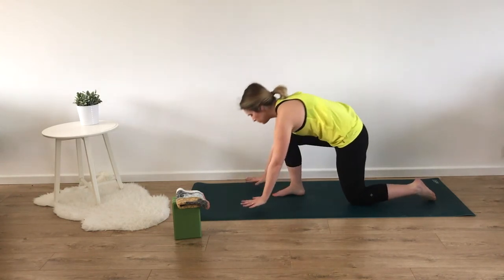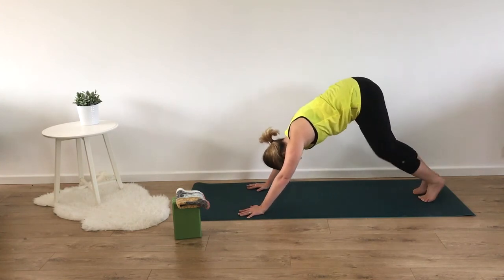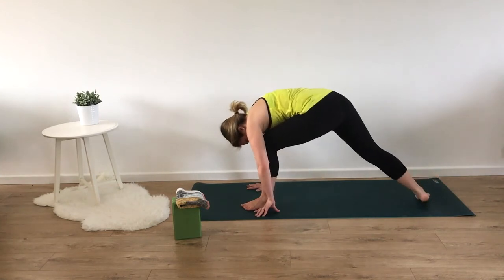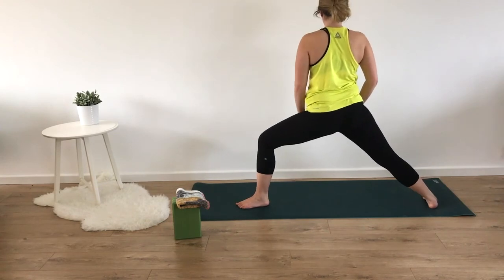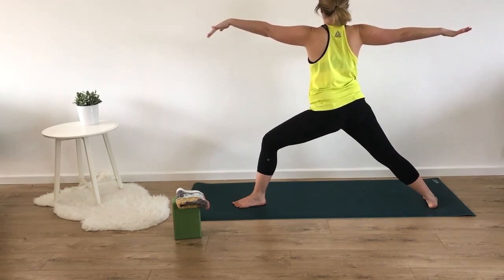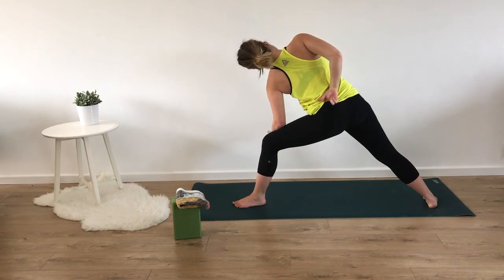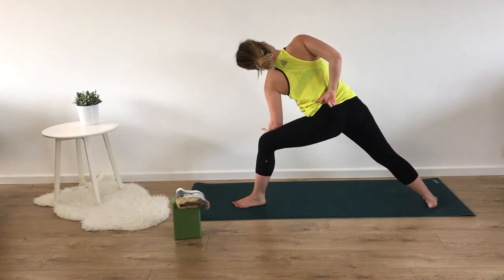Let's meet in downward dog. Taking a moment to walk out your dog. Coming into warrior two with the left foot forward. Back leg should be parallel with the short edge of your mat and hips facing the long edge of your mat. Strong bend in that front leg, arms straight out to the sides. We're going to be coming into side angle: leaning the body over to the front of your mat and resting your left elbow on your left thigh. Bringing the right hand in behind the back, either grabbing for the left hip or reaching for your clothing. Allowing your chest to open towards the back of your mat and your head and neck to be heavy towards the left shoulder. Staying open in your core.